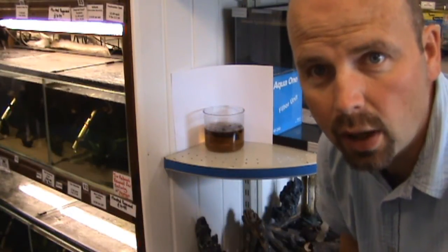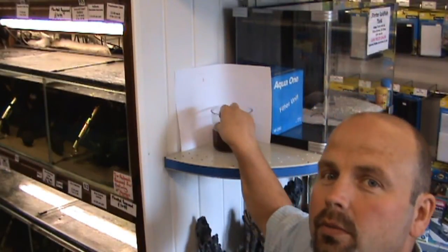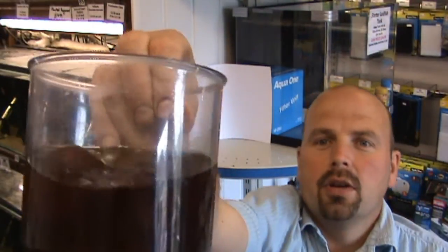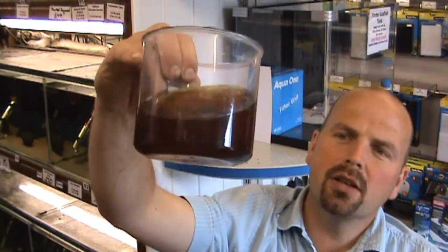Leave that for five to ten minutes. That's been stewing for about ten minutes or so now. It's gone very dark — probably looks a little bit darker on camera than it actually does here. It looks like quite strong tea.